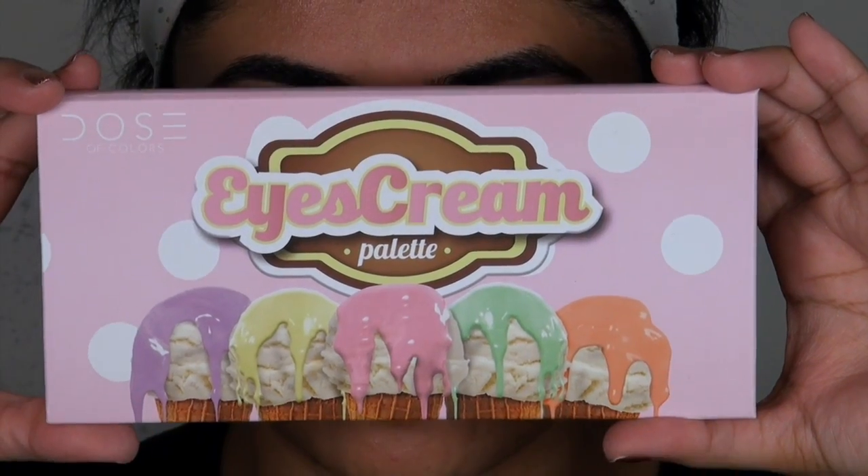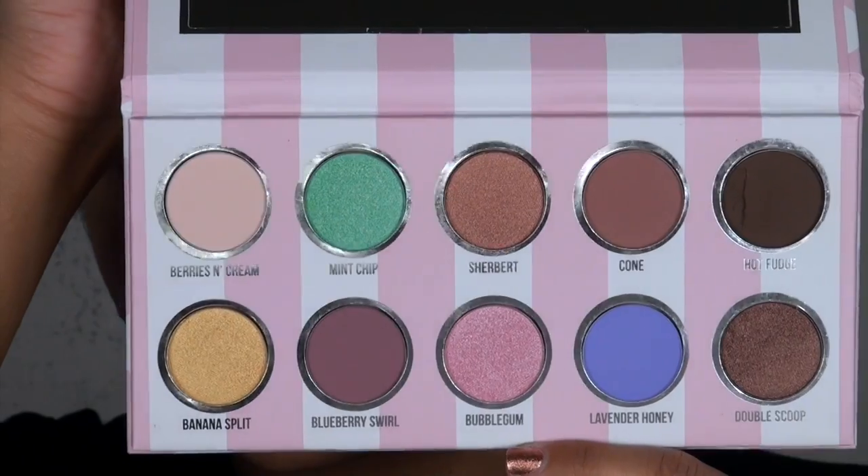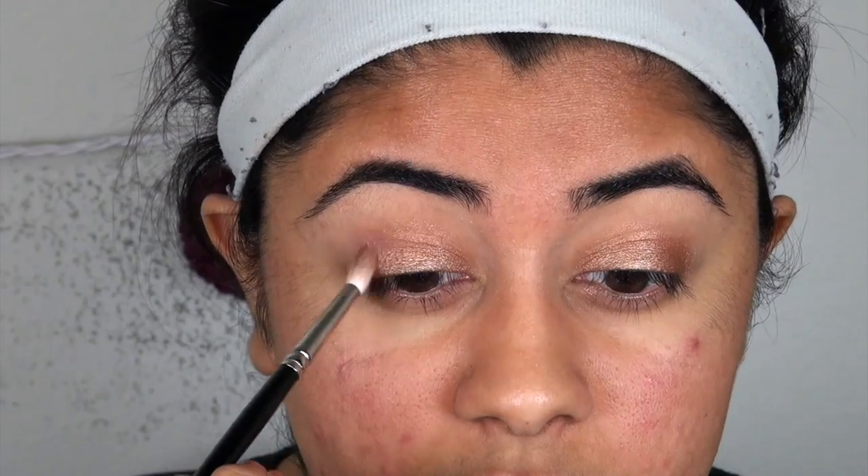Yes, and here we've got the ice cream palette — this is one of my favorites of all time. I love the colors, these are amazing vibrant colors. I would say perfect colors, very great colors.